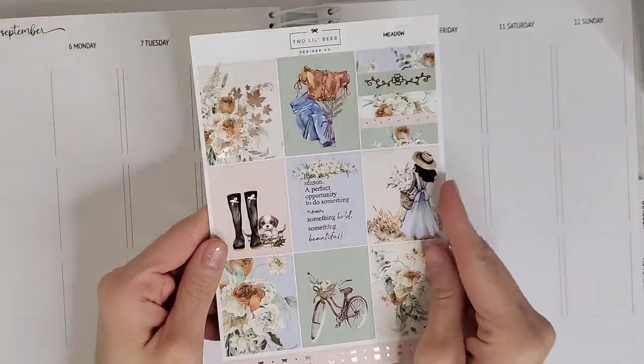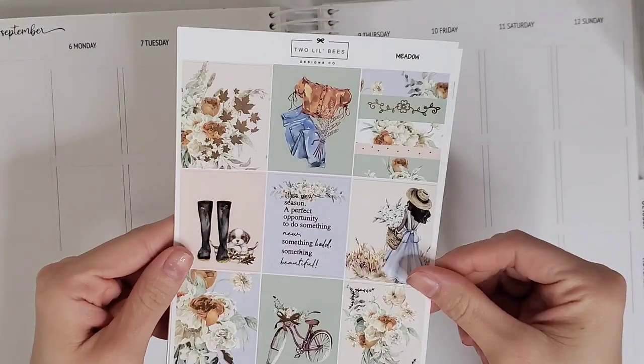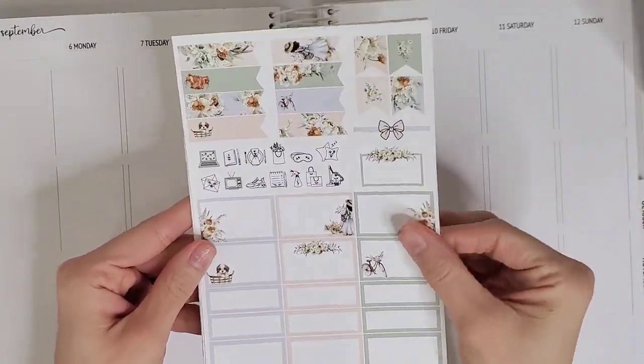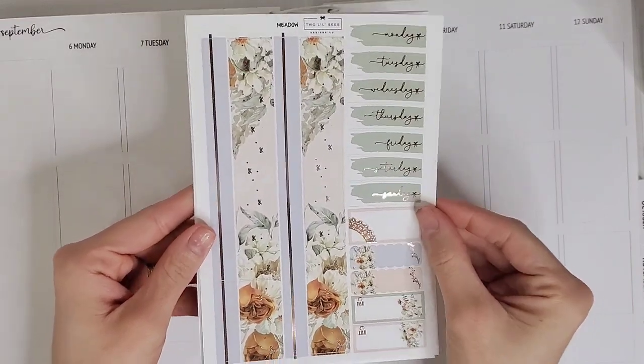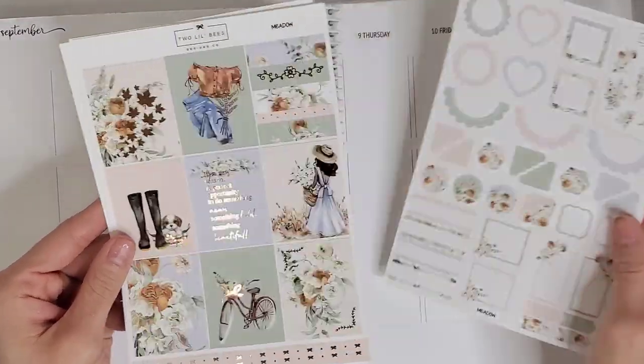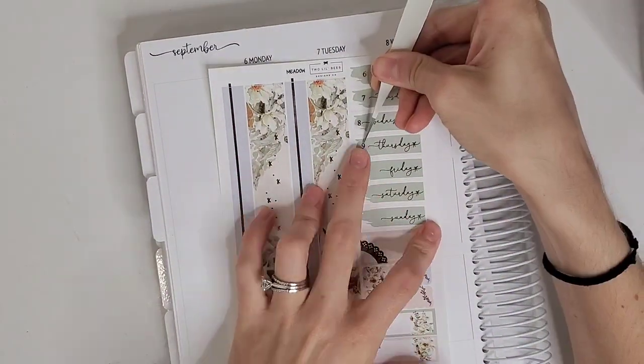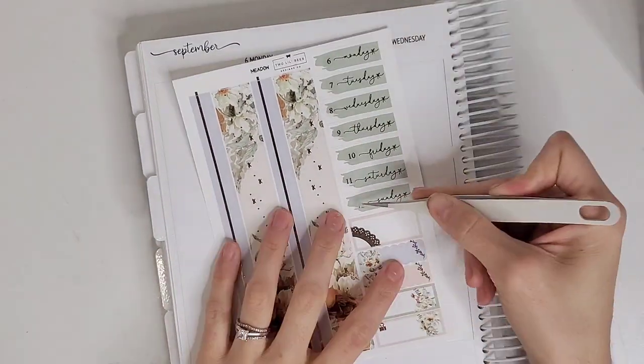Hey everybody and welcome back to my channel, it's Jen with Homina's Plans. I'm back with another memory spread for the week of September 6th through September 12th, using this amazingly stunning, absolutely gorgeous kit called Meadow from Two Little Bees.